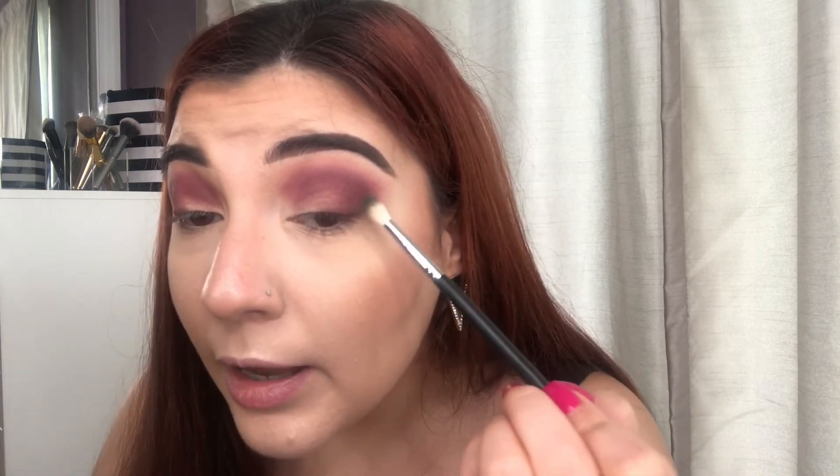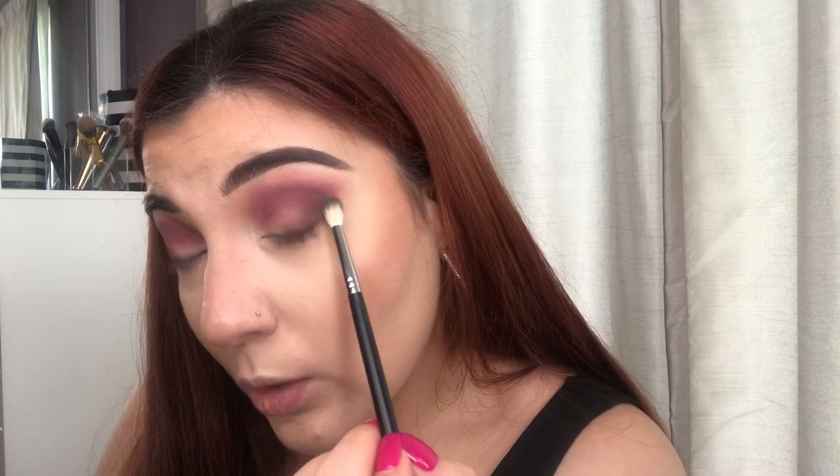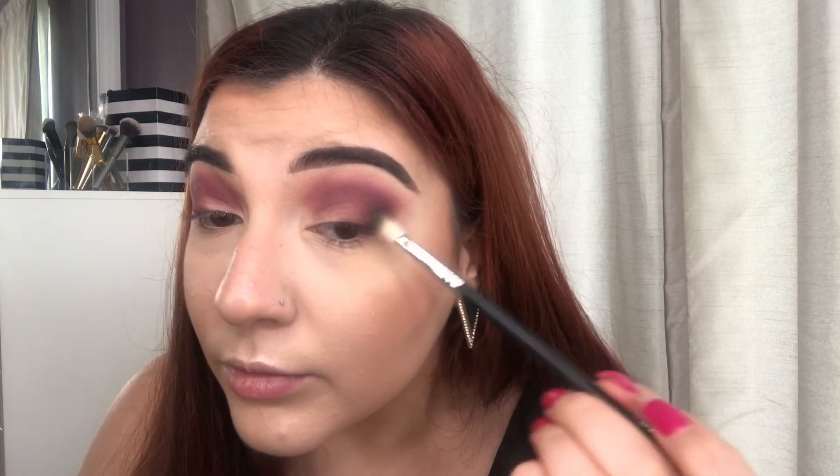After we're done blending out the purple, I'm going to go in with my NYX Smoky palette and take the black shade. I'm using my Morphe M514, which is a really tiny blending brush, and I'm going to barely tap it in the outer corner — we don't want the look to turn completely black — just lightly patting and blending it inward. I think I'm going to stop right there because we don't want too much product.